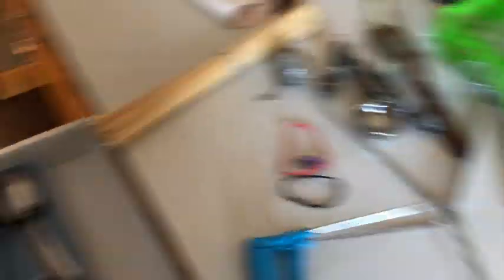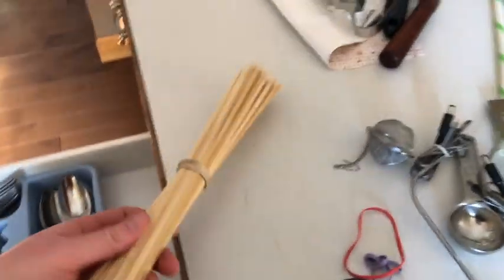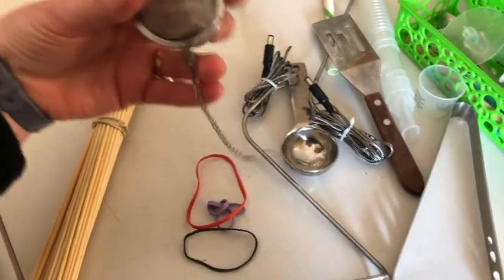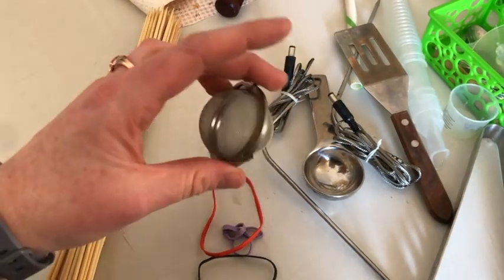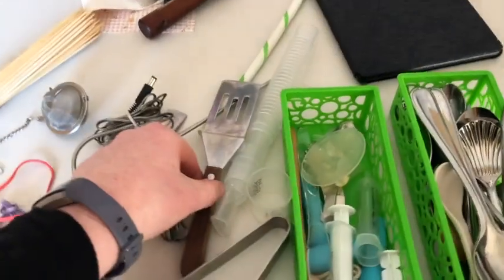Now is where it gets a little tricky. We grill a lot, so we've got some skewers. There's some things for loose leaf tea — I actually don't really buy loose leaf tea anymore, so I might donate that. And yeah, I'll put that up with the baking stuff.